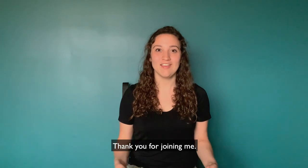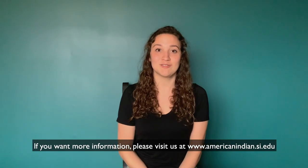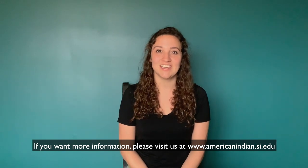Thank you for joining me. If you want more information, please visit us at www.americanindian.si.edu.